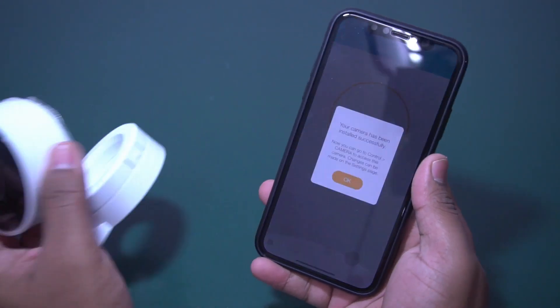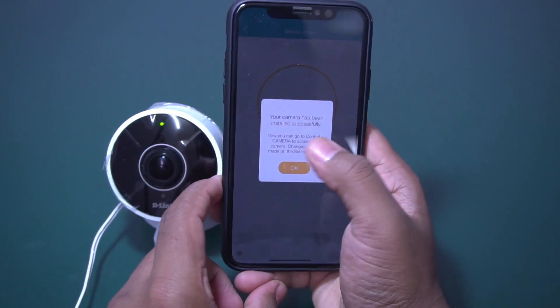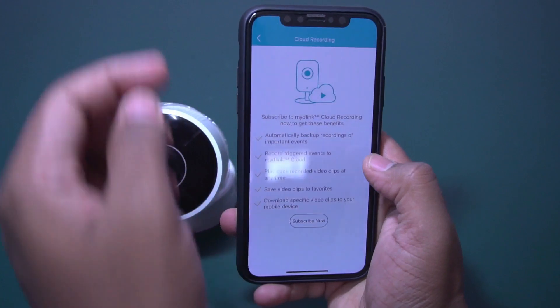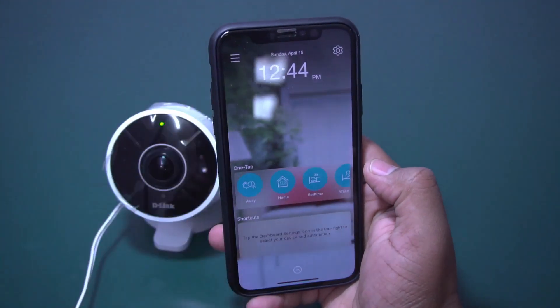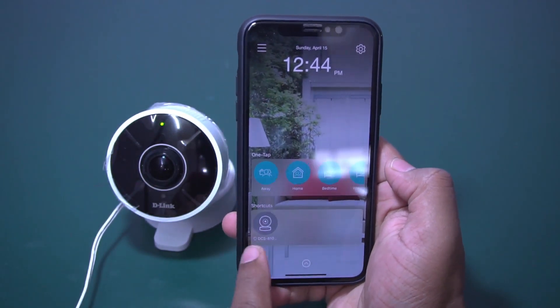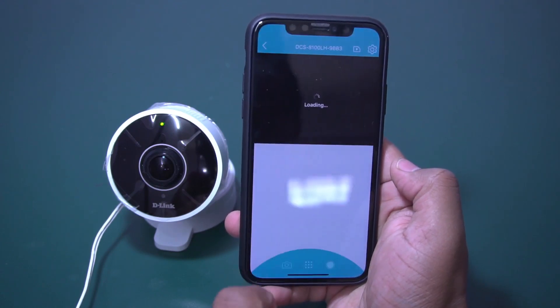But the main con is it doesn't have any — your camera has been successfully installed. It will ask for cloud subscription. I don't want those. As you can see, the shortcut is there — just click on the shortcut.